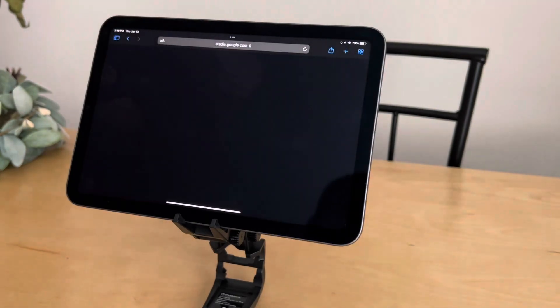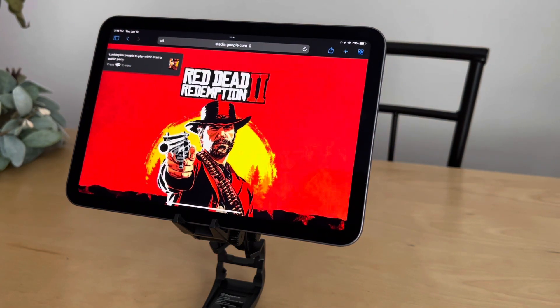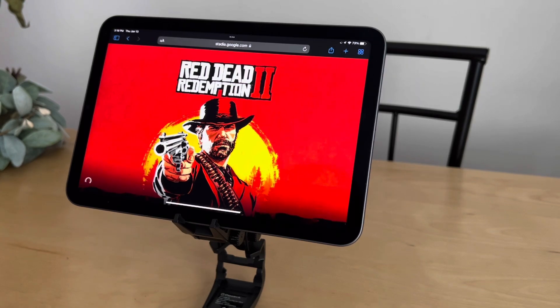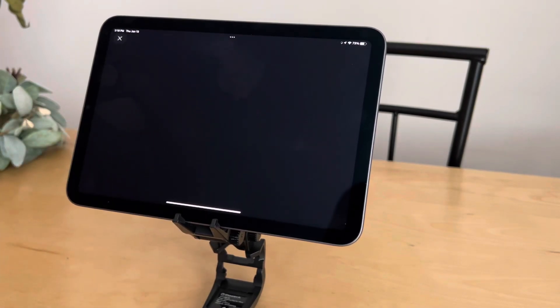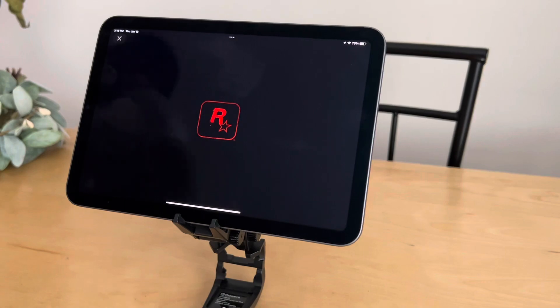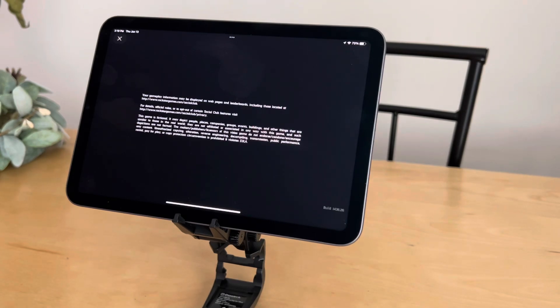Now we're going to try Red Dead Redemption — another amazing game that's still popular even though it's been out for a while. It's kind of like GTA; people keep going back to it. They're made by the same company, Rockstar. It's an open-world game where you get missions and have to take out certain targets. I'm going to fast-forward a little so you can get right to the gameplay.